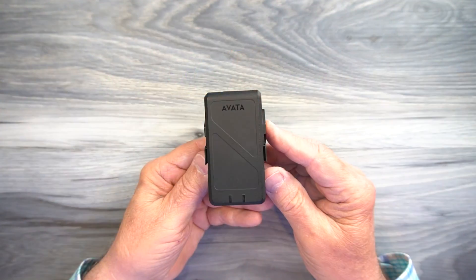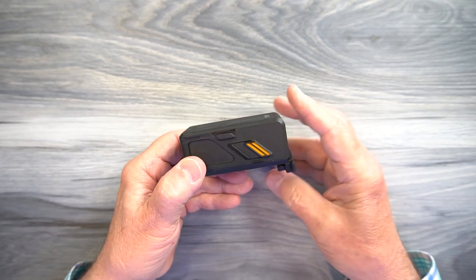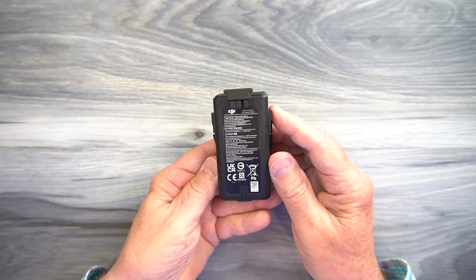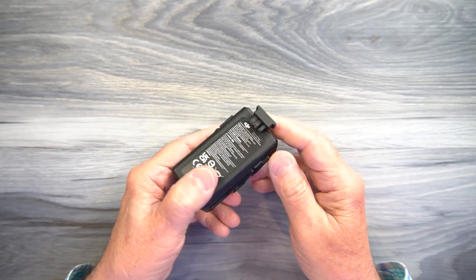The battery itself provides 2420 milliamp-hours, which is quite a bit. It's 14.76 volts, which equates to 35.71 watt-hours. So you've got a really dense energy pack here that can deliver a lot of power to the drone, and inside there is a controller.